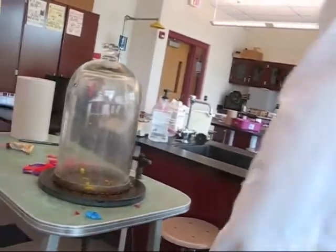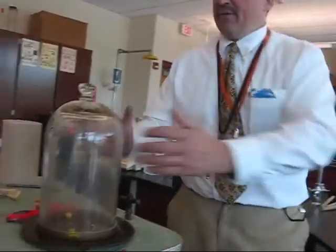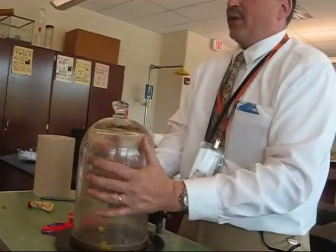Now, can we bring the pressure back down? Alright, well, yes. Now we'll unplug this. It'd be very difficult for me to lift this off right now, because I'd be fighting the atmospheric pressure.